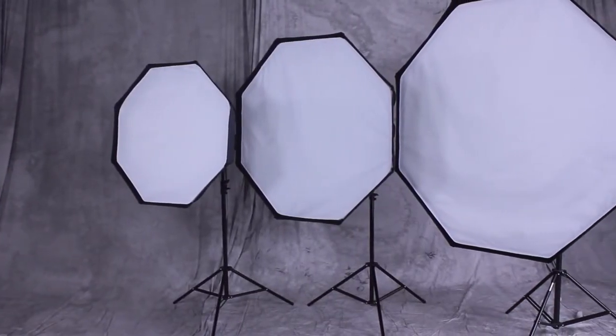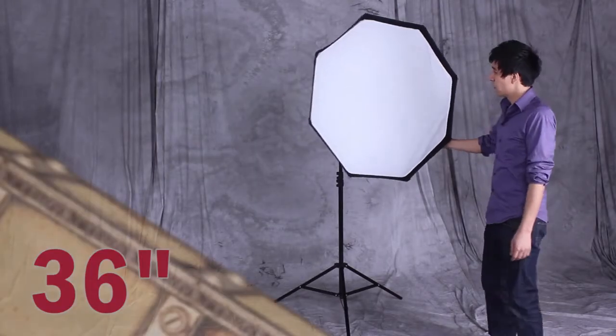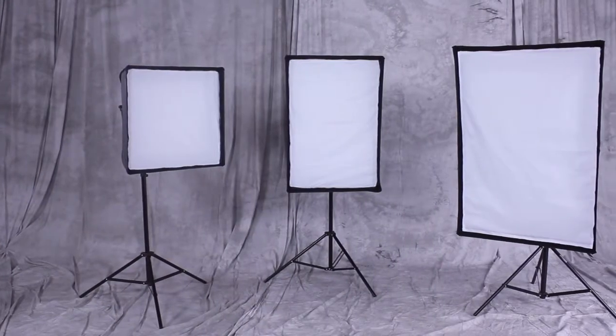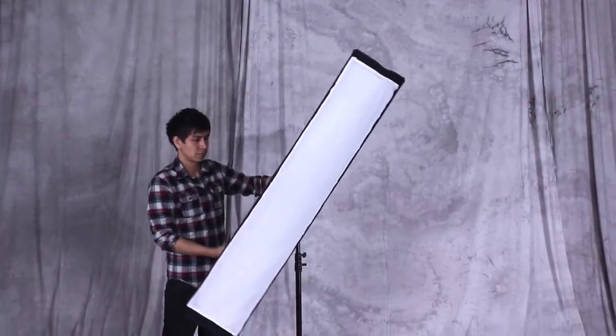Fotodiox EasyPro Octagon Softboxes are available in various sizes: 36 inch, 48 inch, and 60 inch. We also feature EasyPro Rectangle Softboxes in 3 different sizes along with a Strip Softbox.